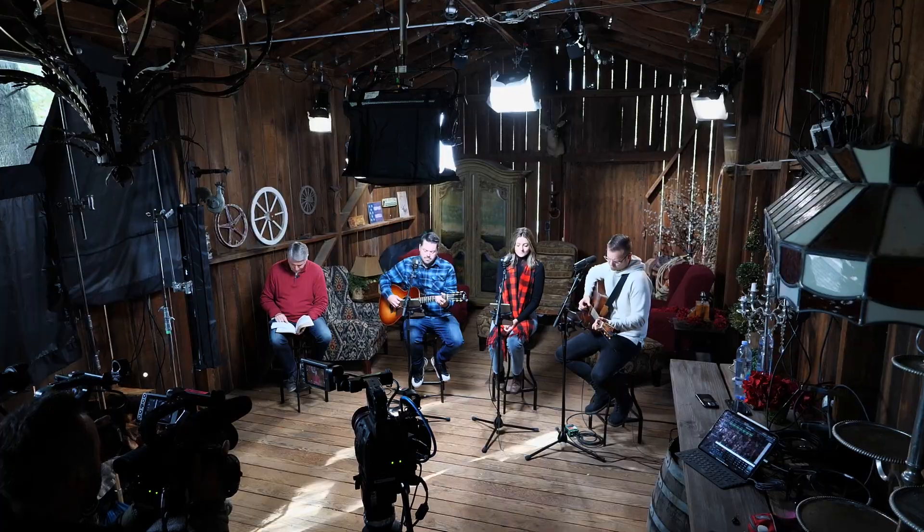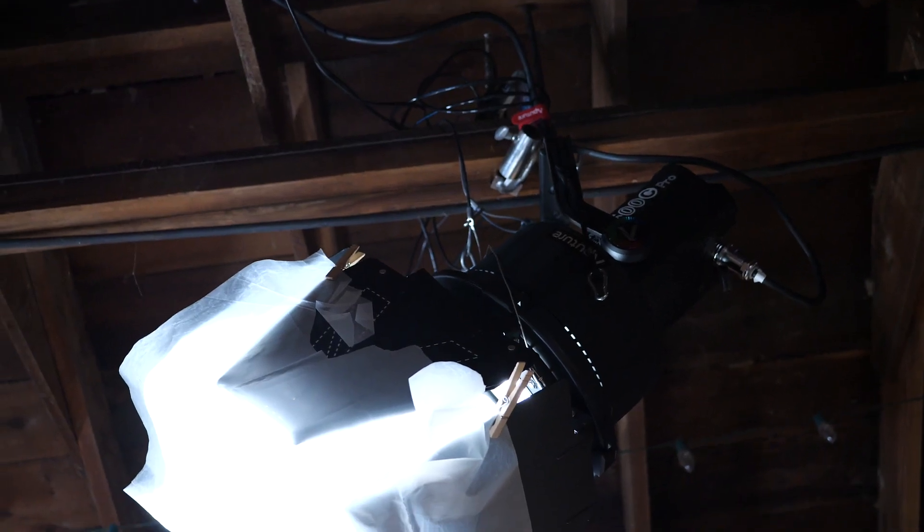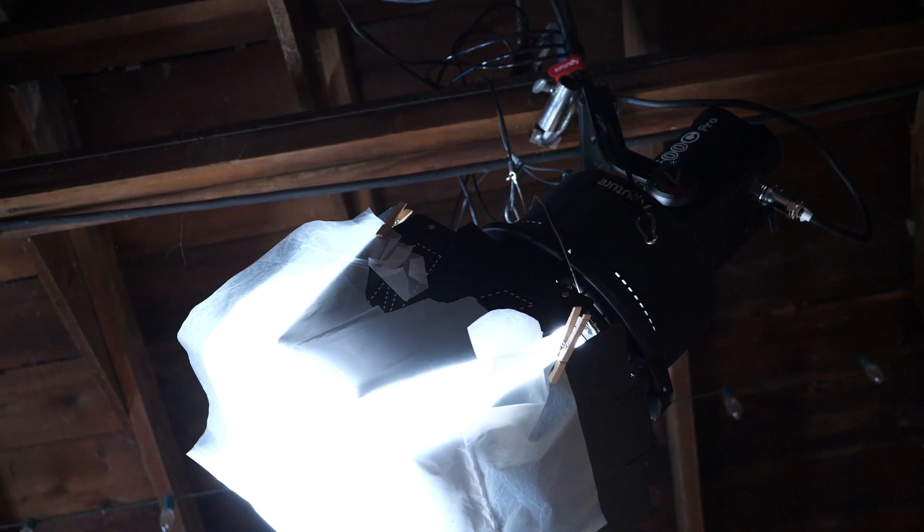That gave us a nice base light for our folks here, and then we have a sort of a main backlight for the two people here in the middle, and that is a Lightstorm 600c, and that's just with a Fresnel and doors and some 250.